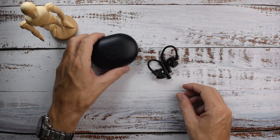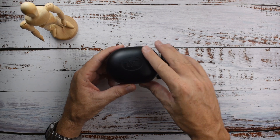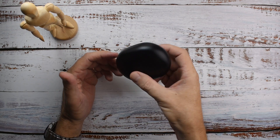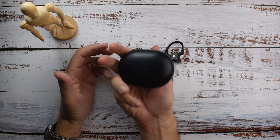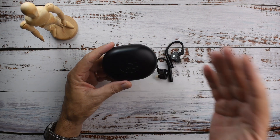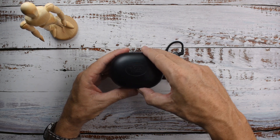Let's talk about the case real quick. It is kind of big and pretty chunky, but it'll easily fit in your pocket — it's about the size of a bar of soap. Easily fits in a pocket, definitely fits in a bag or a purse.